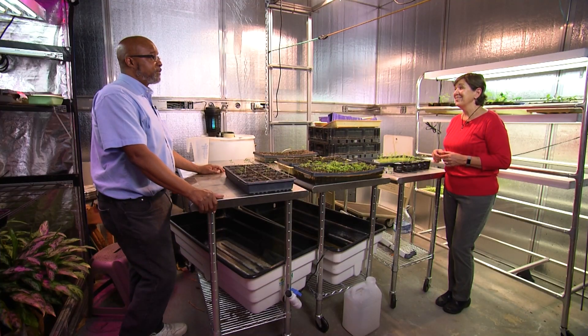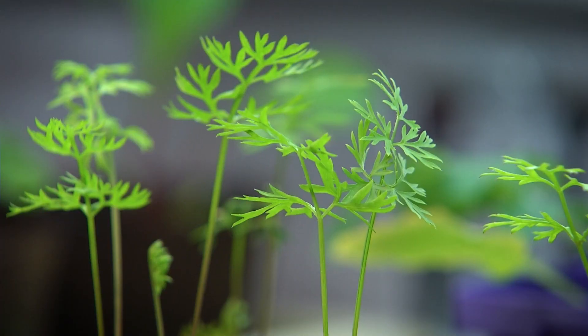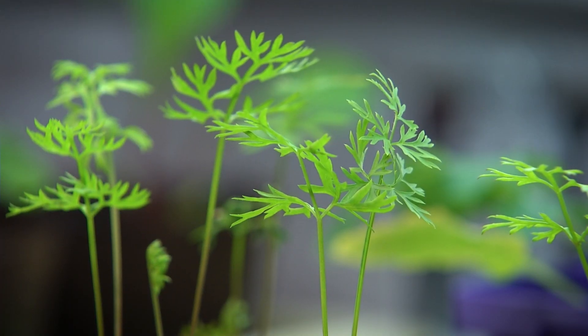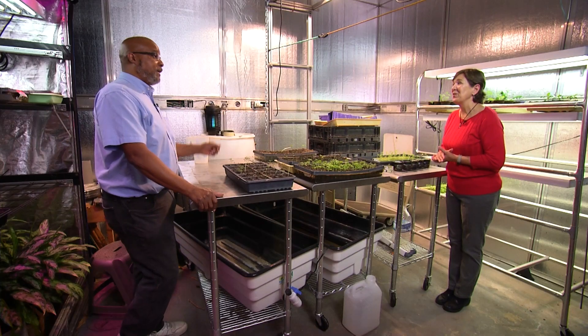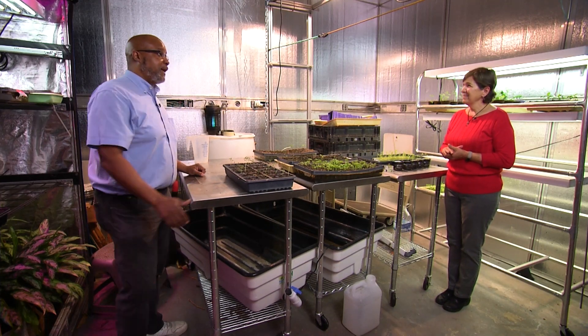You've really fine-tuned this to a true science and an art. Agriculture is a science, and so many people miss that point. Absolutely. Well, you've got some other chambers too. Yeah, so let's go take a look at the grow chambers. Okay, see the plants in action — see where they go.